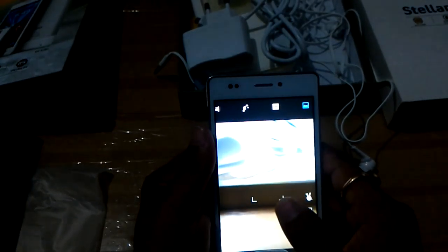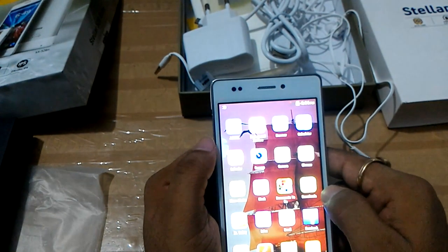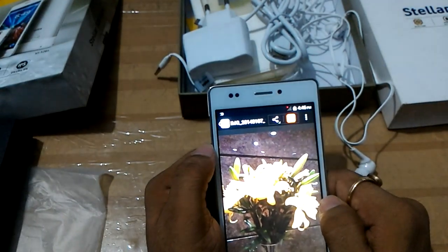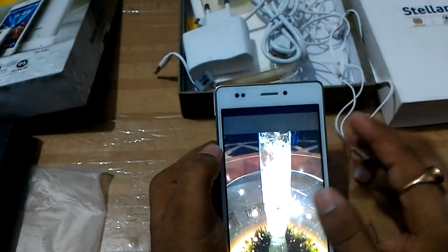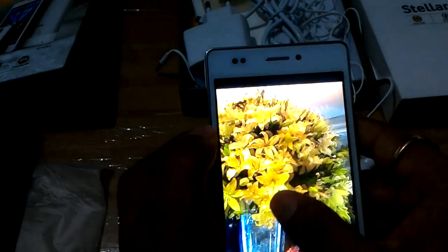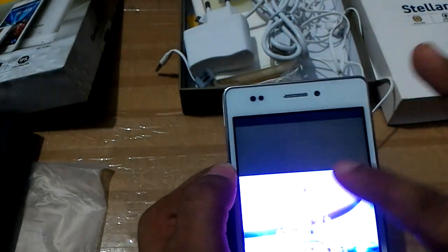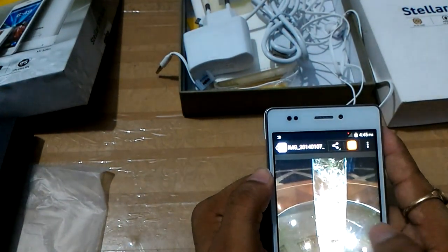Now I will show you some sample images I captured during my review. Going into the gallery, these sample images are rendered in natural colors and I was impressed with the image quality. The detail in the images is very good — you can see how dark this room is and yet how good the image is. I was very satisfied with the camera quality.